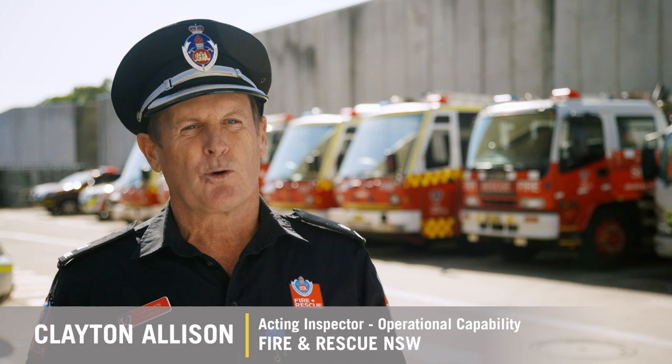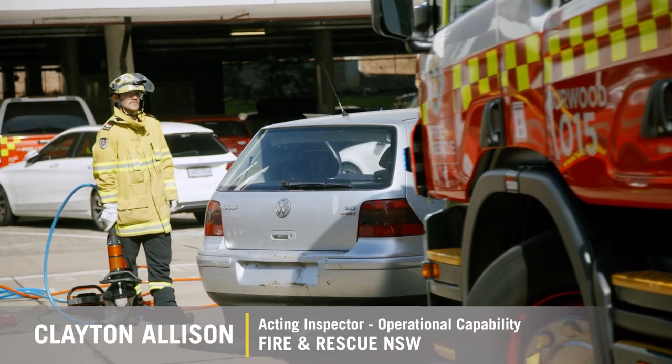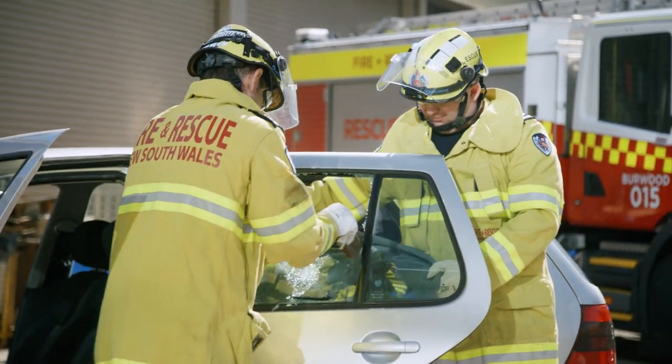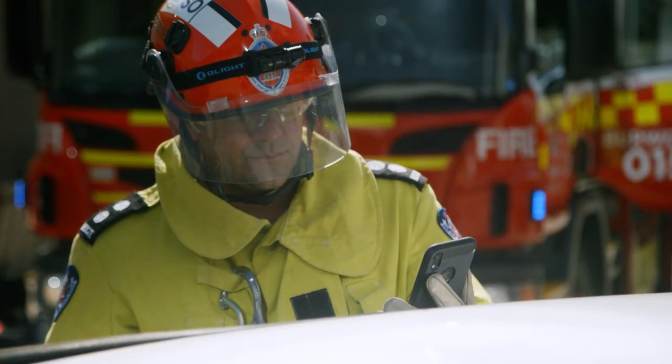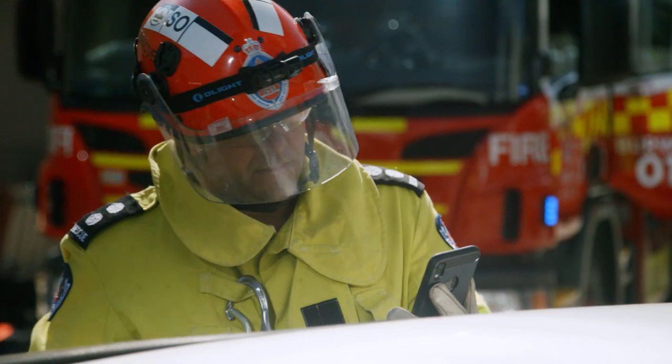Before this app came along, we had to take some time before we could put any tools in the car. We had to go through the vehicle, identify hazards, open up boots and bonnets, and identify how to isolate the power — particularly in hybrid vehicles. Depending on the severity of the crash, it could take us thirty minutes to two hours to extricate someone from the vehicle.